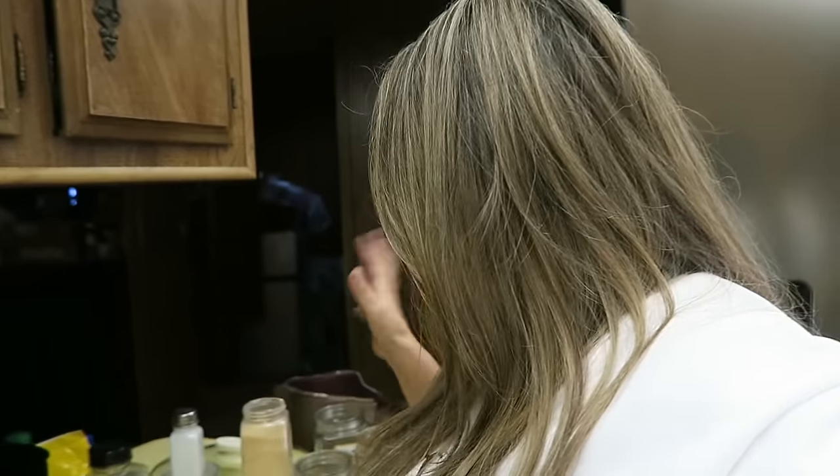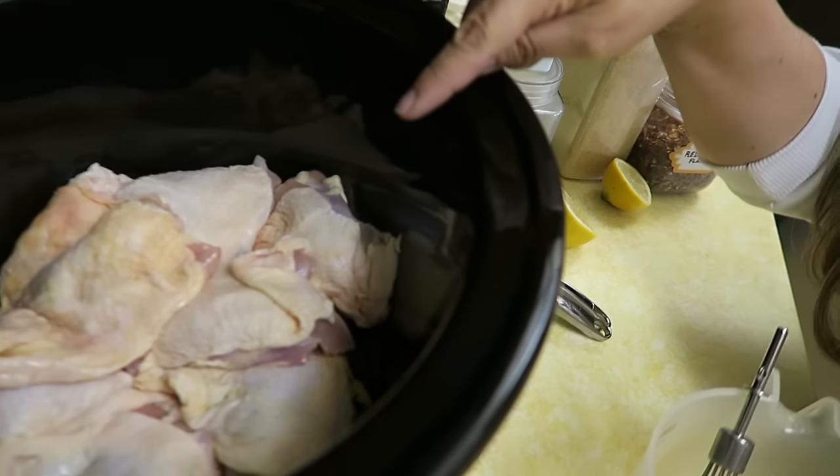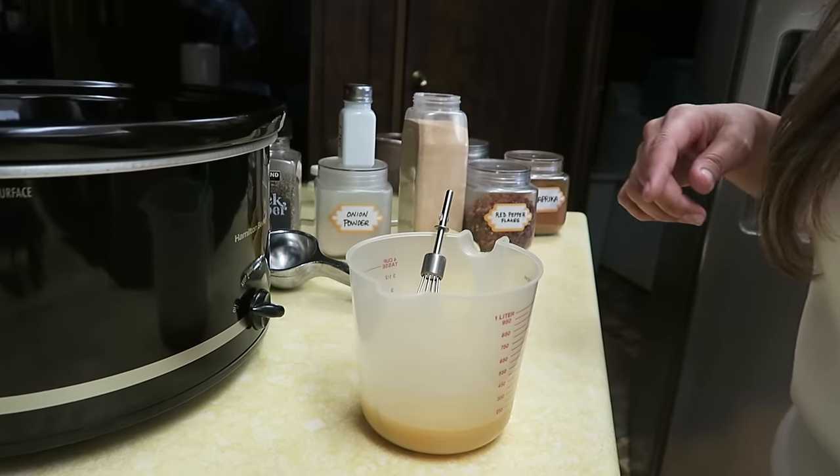Alright guys, I'm back! I got all of my ingredients and put the rest of my stuff away. Let me show you guys what I do. I already have my chicken thighs in the crock pot.